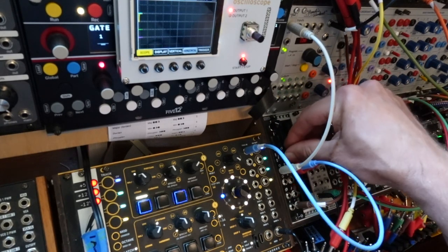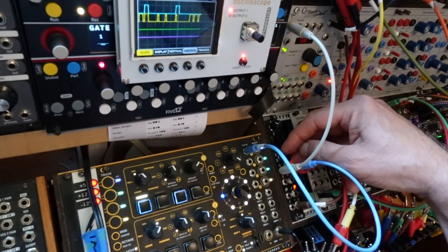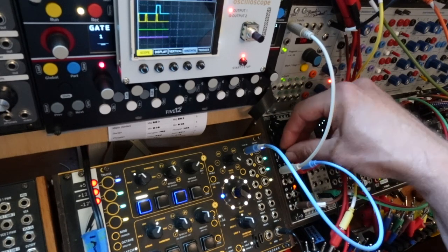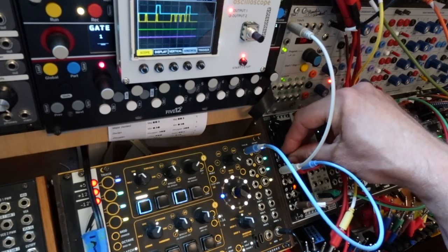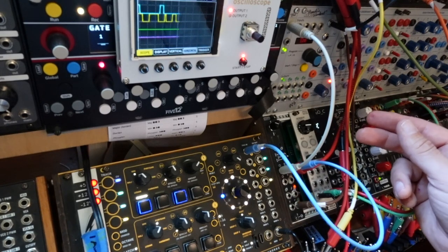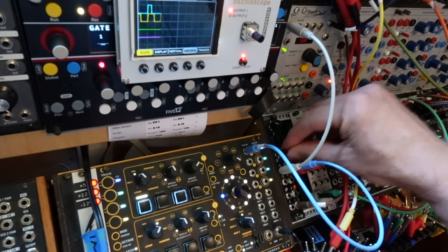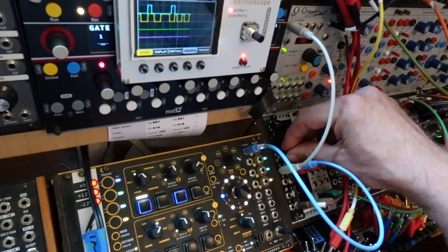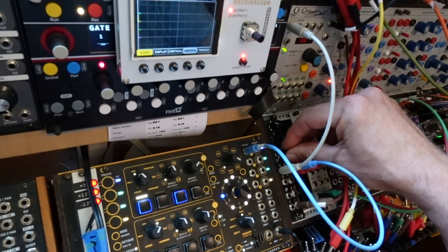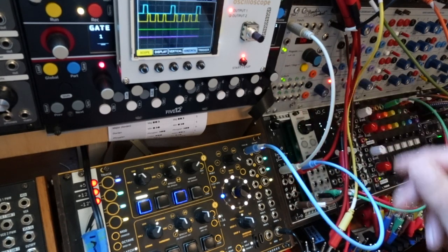The Comper supports three different time signatures based on a toggle switch: either 4/4, 3/4, or 7/8, if you want to get a little crazy. We'll go to 4/4.